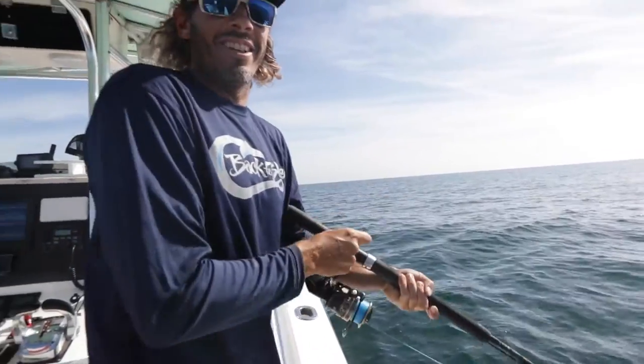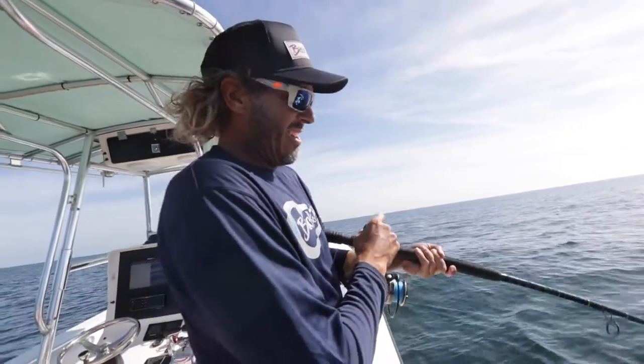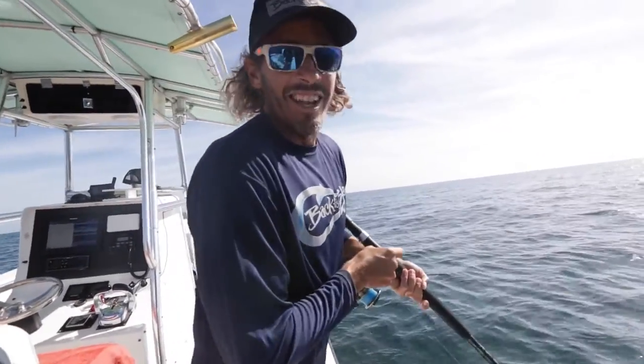Some solid fish down there. This is five drops in a row — it won't stop. Everyone's on dead bait in 80 feet of water. A few spinning rods — you can use these for redfish and then come out here and play into some of these red snapper.